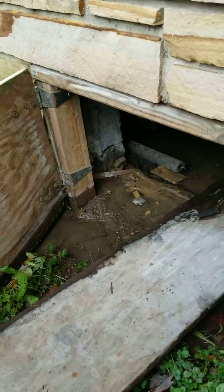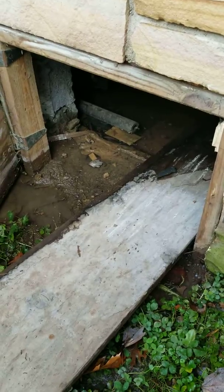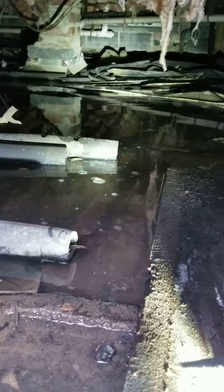Here we are at the entrance of this crawl space — this is an exterior entrance. As we come down into the crawl space, I accidentally forgot to bring my scuba gear. This home is on about a 30-inch crawl space with piers, but we have a good five, six, maybe even eight inches of water below this home.